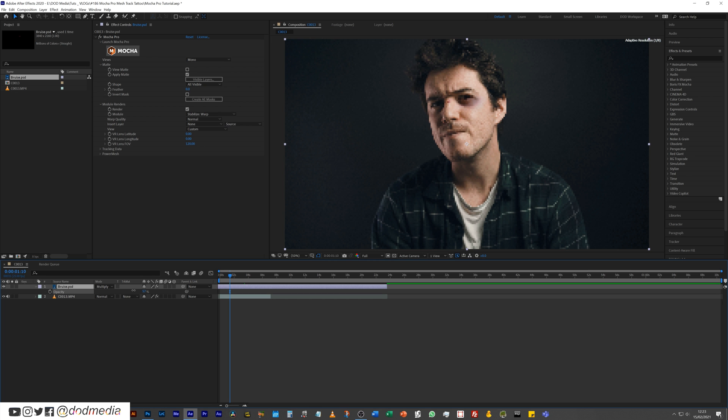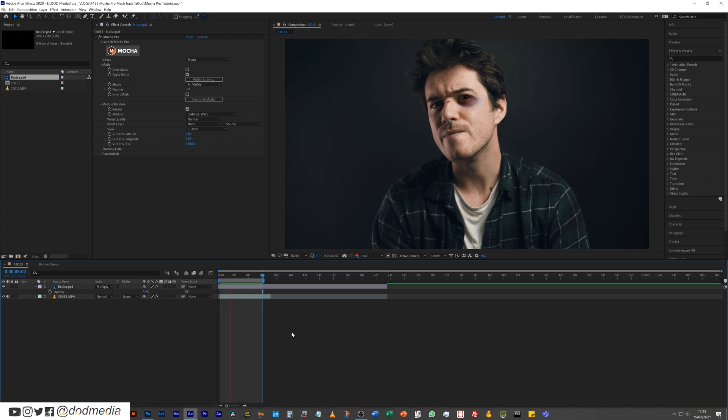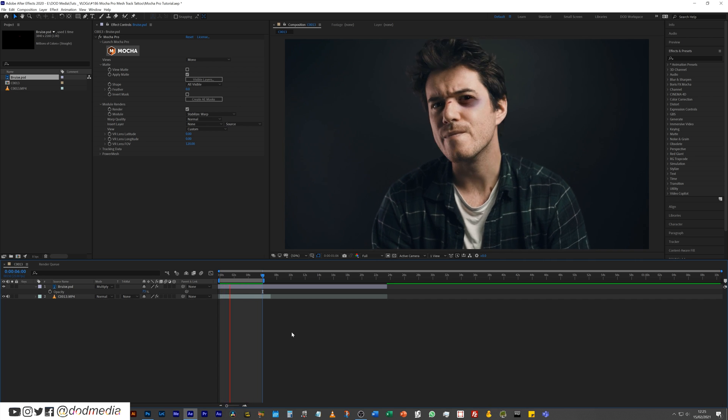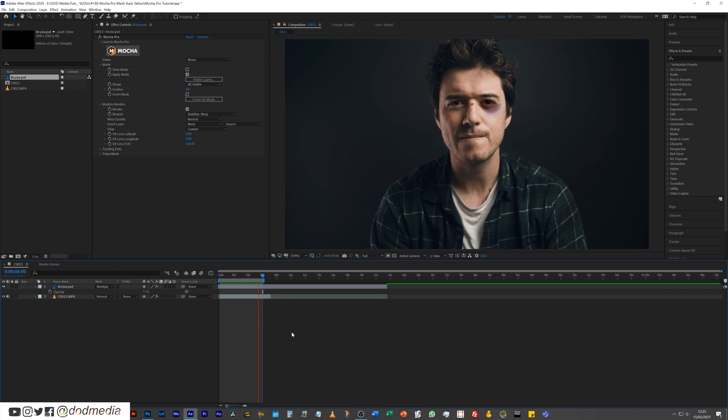Let's drop the opacity down a little bit because it looks a little too harsh. I'm showing you how to track it, not how to make a good-looking bruise — that's where a makeup artist comes in. If I go ahead and RAM preview this and loop it... Is that cool or is that cool? That just blows my mind. It's insane. Is it going to replace a makeup artist? No. Is it going to allow you to do some catch-up shots if you need to reshoot without having to bring your entire makeup artist crew in? Yeah, I think potentially yes. I think the limits of what this can do are pretty much set by your imagination, and how you shoot it as well. You need to think ahead — always plan for post-production when you're shooting if you know you're going to be doing post-production on it.